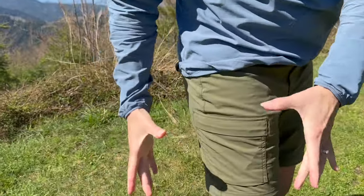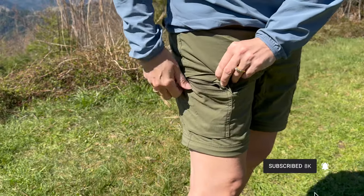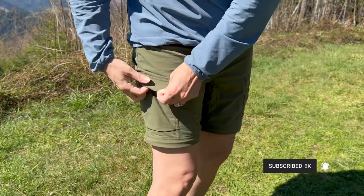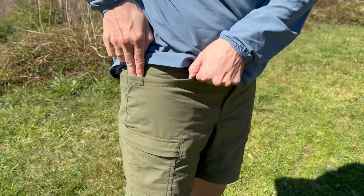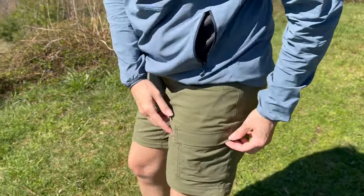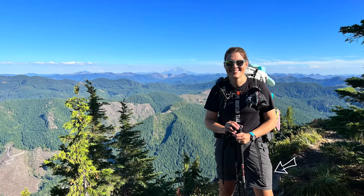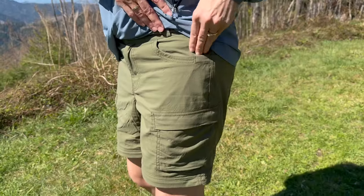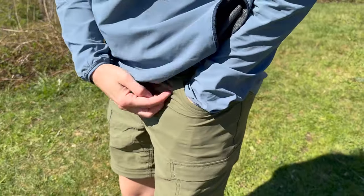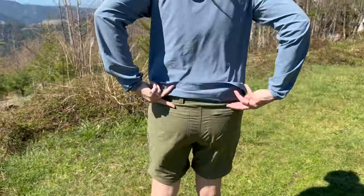These pants have an abundance of pockets. There's a large cargo pocket with a zipper — great for tissues, chapstick, and small items. There's also a deep top pocket that goes all the way down. On the other side is another cargo pocket without a zipper, where I kept my phone throughout hiking Mount Rainier and didn't lose it once. There's another large top pocket and two butt pockets as well.